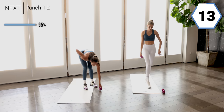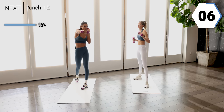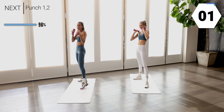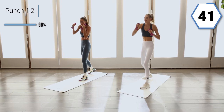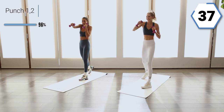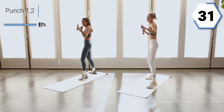Grab that other weight, we're going to finish it off. We're going to punch it out — give me that one and then cross with that two. Punch, punch, punch, punch. Finish it off, you guys. Let those hips and legs move with you, and have that breath connect to that punch.